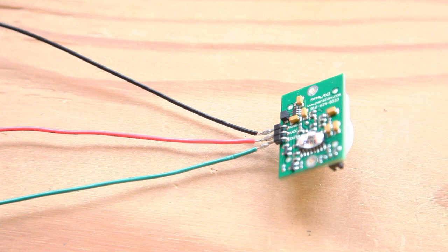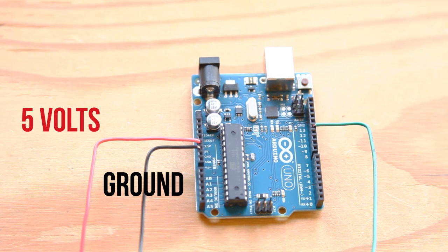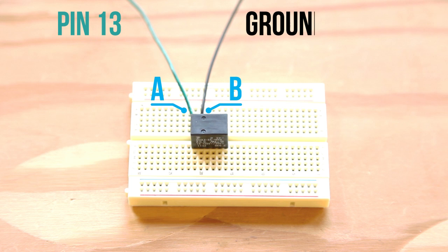Then connect the PIR sensor to the Arduino. You can use a standard three-wire servo extension cable or simply solder hookup wire to the pins. Feed the sensor power from the 5-volt pin on the Arduino and connect ground to ground. The signal pin on the sensor will connect to pin 12 on the Arduino. Now you're ready to connect the Arduino to the relay: patch pin 13 on the Arduino to pin A on the relay and connect pin B to the Arduino's ground.